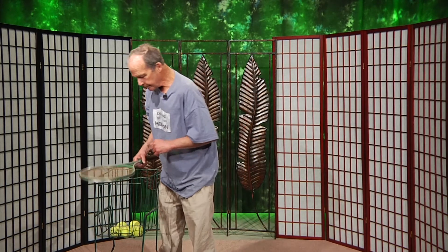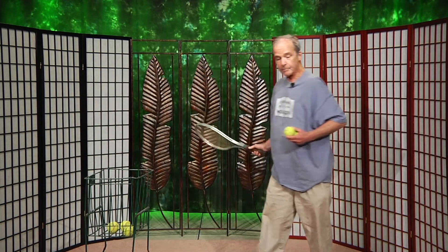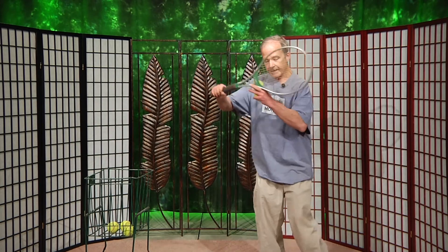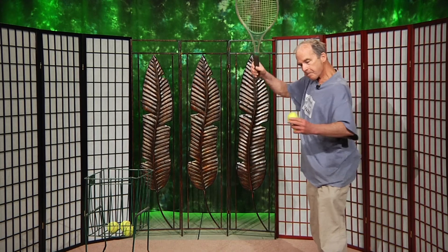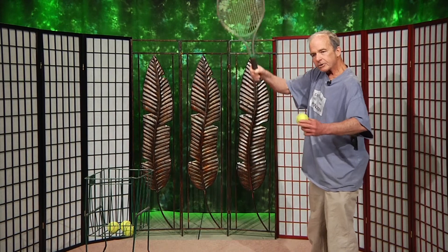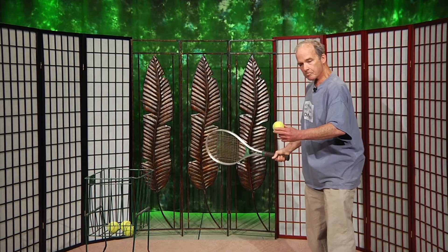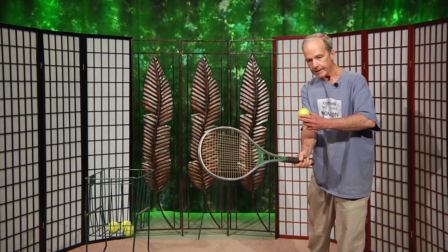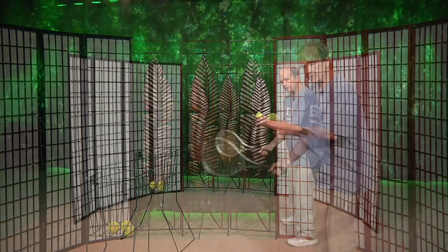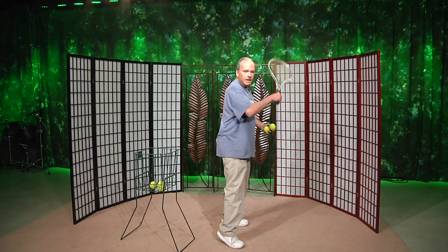Let's go back to that forehand and backhand. The forehand motion — nice circular motion. Get used to doing this a lot because we're going to do a lot of hitting. Circular motion, flattened at the bottom, so that if you hit it early or if you hit it late, it's going to end up going over the net and landing in bounds. Here's the forehand motion. Here's the backhand motion.